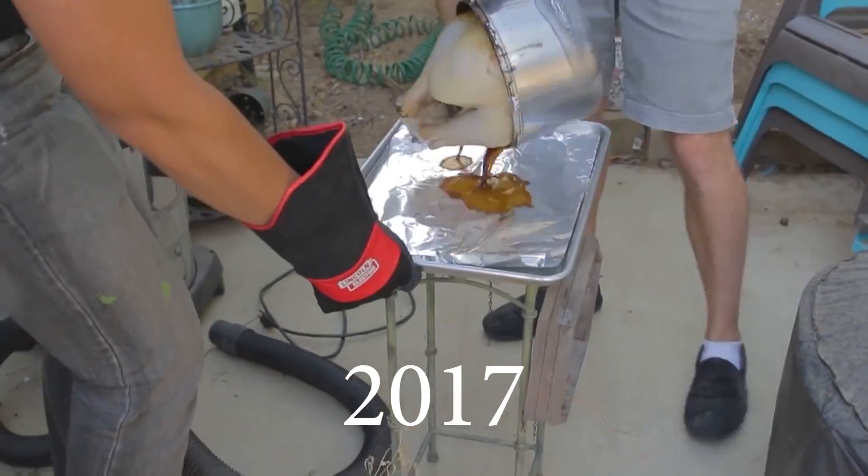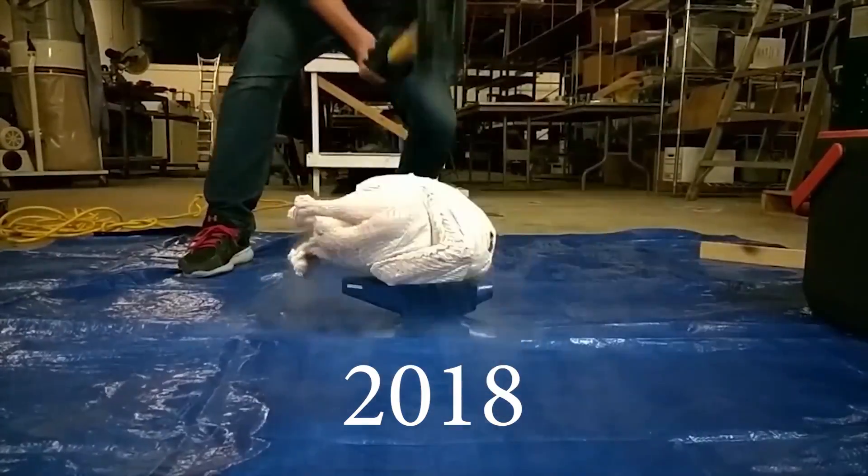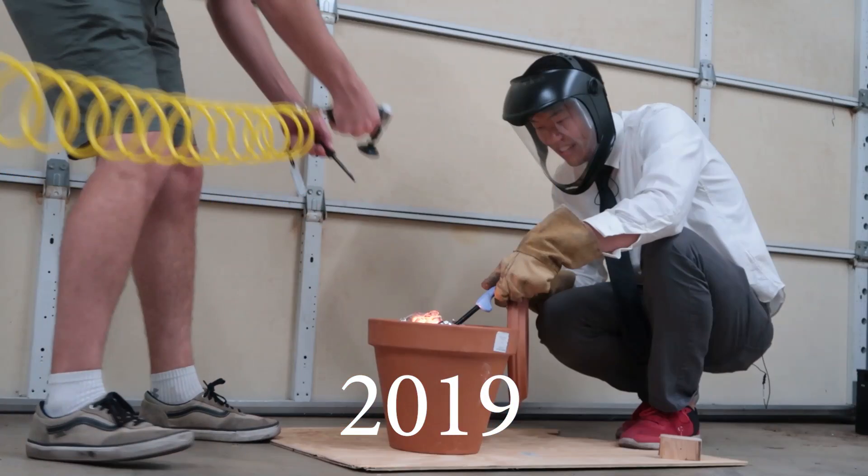Well, it all started about two years ago. We're getting ahead of ourselves here. Let's just get back to the recipe.